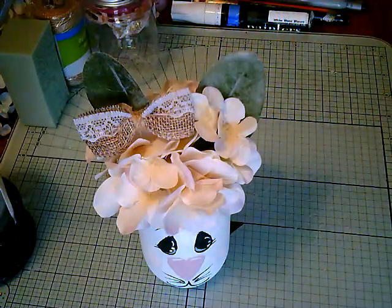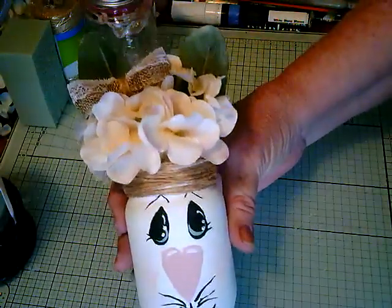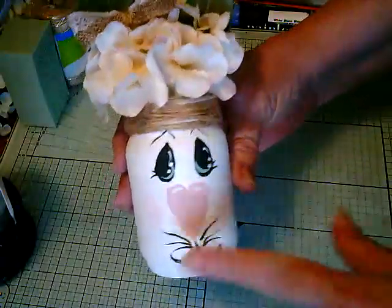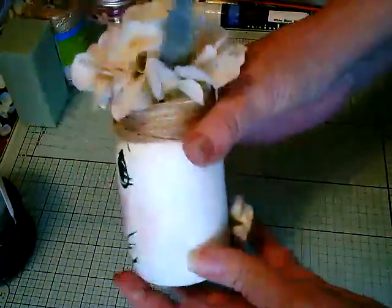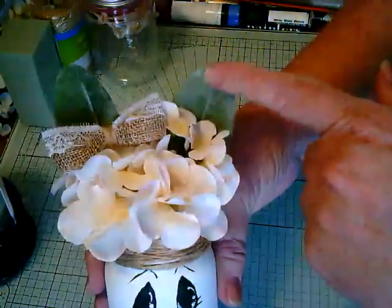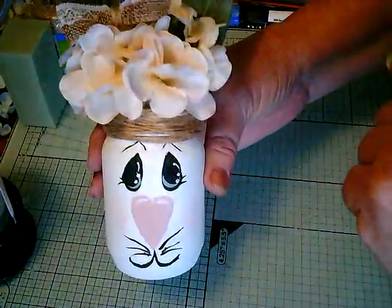Good morning everybody, Deanne here. I wanted to come on and show you how I made my little bunny, mason jar bunny. It's got a little tail and I used lamb's ear leaves for the ears. So I'm going to show you how I made this.